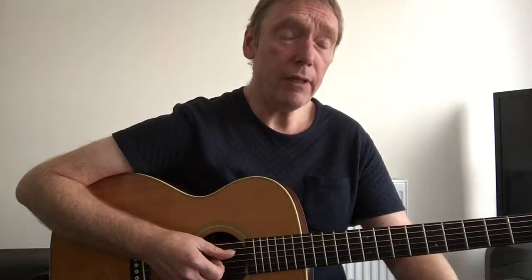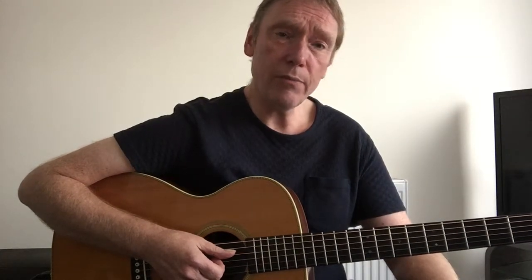One of the most recent ones was a version I do of Summertime. The version of Summertime is based roughly, loosely, on the bassline from Green Onions.